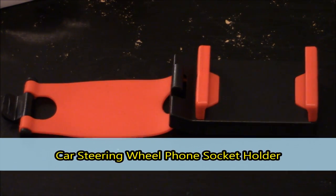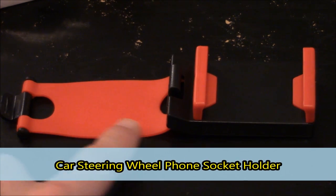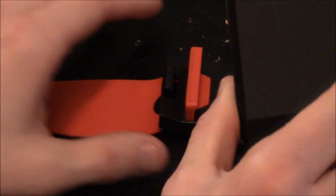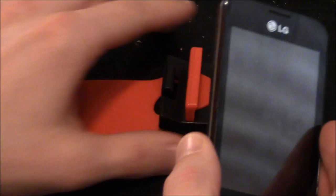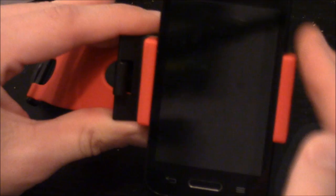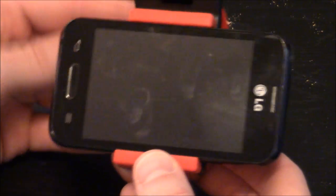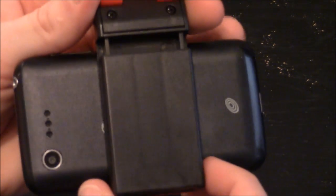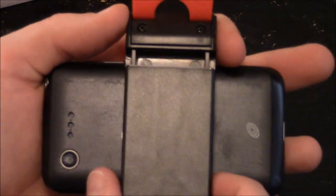Now that it's unboxed, I'll let you see what it looks like. You do have this rubber piece that straps around the steering wheel, and you have this little area that expands to go over your phone. You can just take your phone and expand it to the size necessary to hold it. And then you turn it sideways and this will loop over the steering wheel and attach like that holding the phone into place. You can see it does have a little bit of expansion to where a larger phone will fit.